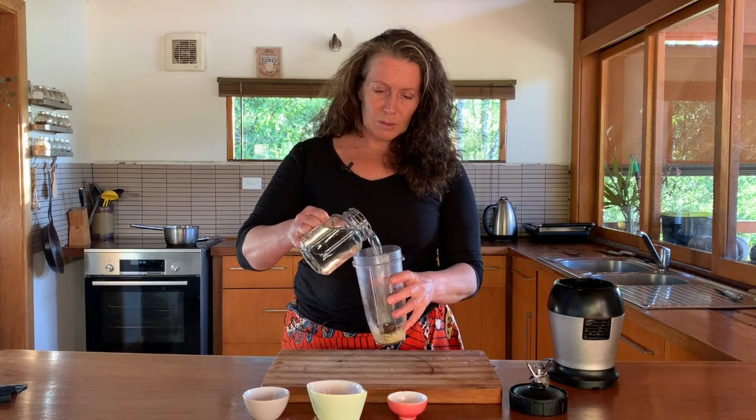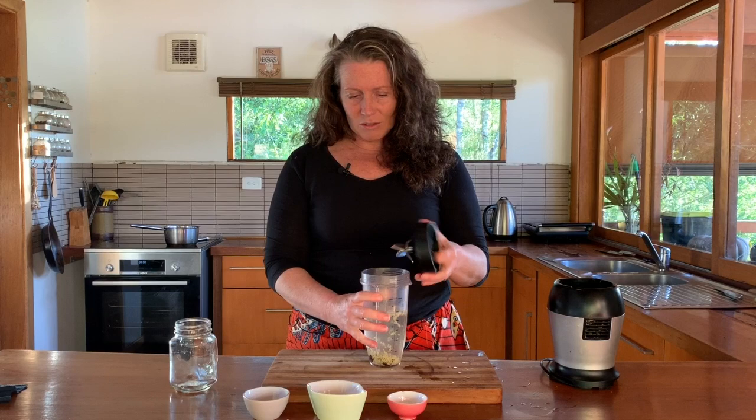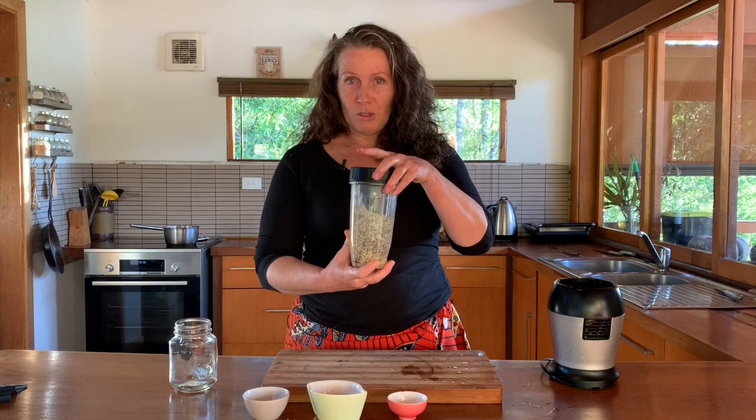I'm just going to pour the water in. Now unlike some of the other milks you make — the nut milks — this one you actually don't really need to strain because it blends so fine anyway. You can strain it if you want it smoother, but I find it absolutely fine as is. You can do this in a blender or food processor, but I find these little NutriBullet-type things really super helpful.